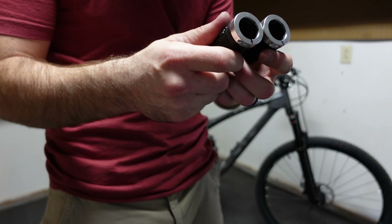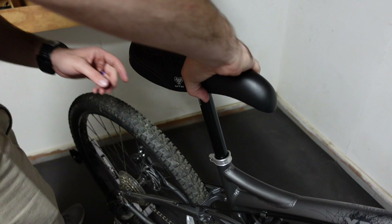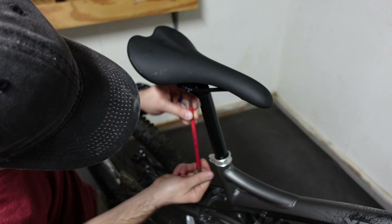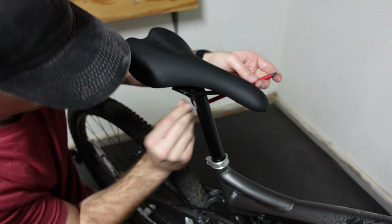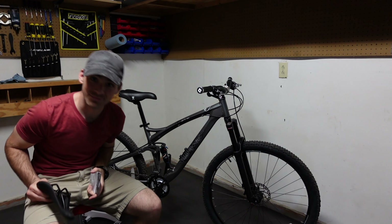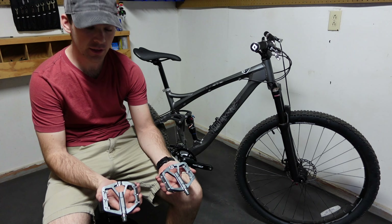The next two items I'm changing are the saddle — upgrading to a Nukeproof Neutron saddle that came off my Vitus — and I also got a very cool Wolf Tooth seatpost clamp. The seatpost clamp is obviously not a contact point itself, but since I'm already dealing with the saddle area, I might as well swap that quick release out for this one.